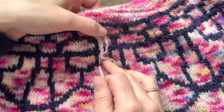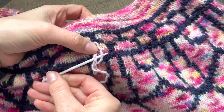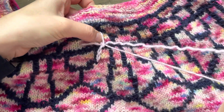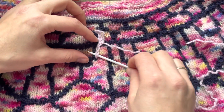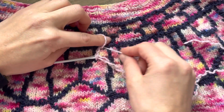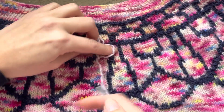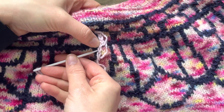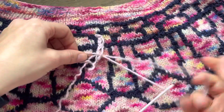Then I insert it in the previous one below — underneath the previous V — and I take it out. I repeat: I put it in the next one. You can put your finger to give it the same size for all of them, like this, and you put it in the previous one, underneath the previous stitch from the chain that we created with the crochet hook.